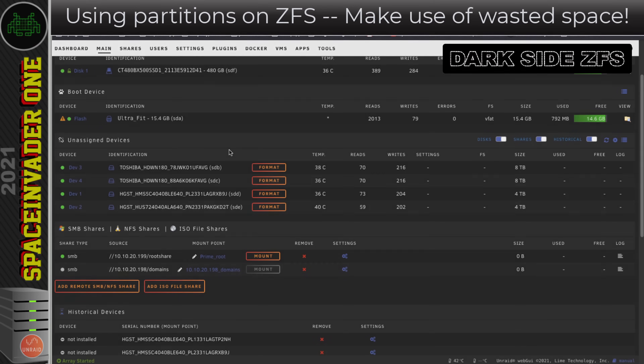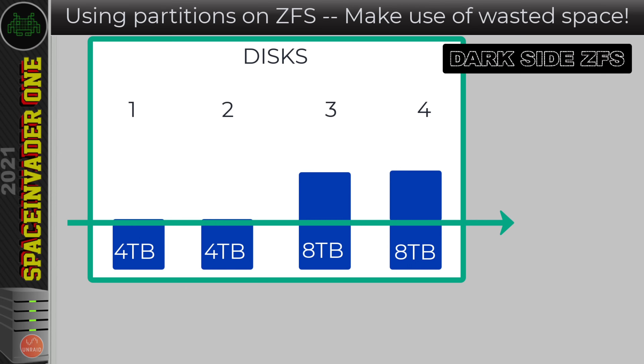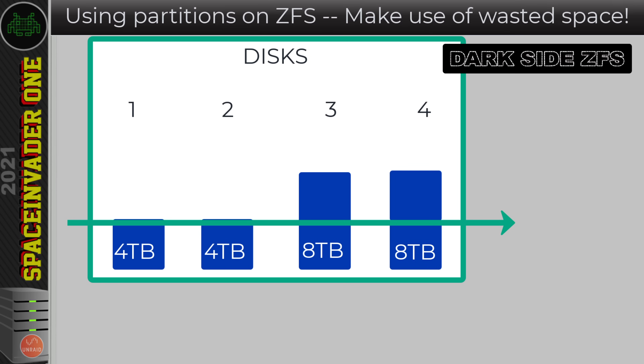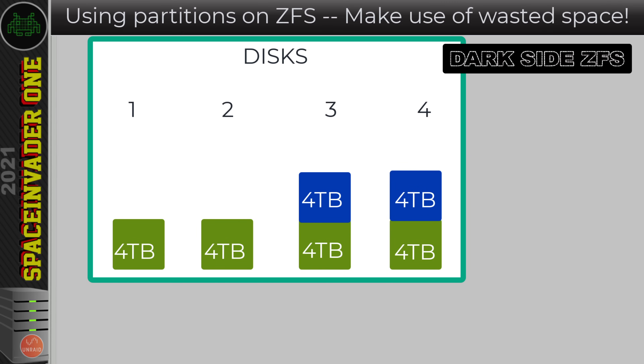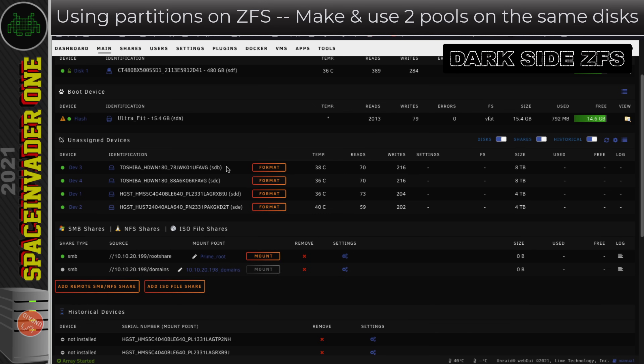So how are we going to use all of the space on all of these disks? Here are the four disks — the first two being 4TB and the second two 8TB. When I made the ZFS pool from mixed size drives the traditional way, because the smallest disk is 4TB it treats each disk as only 4TB, giving only 10.2TB usable and wasting 4TB on each 8TB disk. What we can do is put one 4TB partition on each of the two 4TB drives, and two 4TB partitions on each of the 8TB drives. This allows us to have two pools across these disks, or one pool with two different vdevs — just make sure you never add two partitions from the same disk to the same vdev.